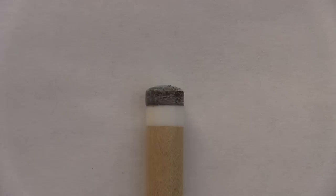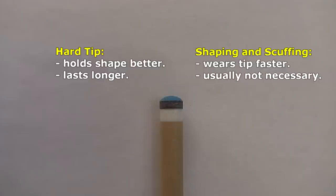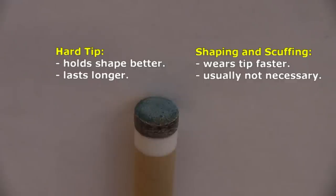You don't need to shape a tip unless the top flattens. This is less a concern with a harder tip, which will also last longer. I often use the same hard tip for years without needing to shape or scuff it. Shaping and scuffing wears the tip down faster, requiring more frequent replacement. But shaping and scuffing can restore a tip when necessary.